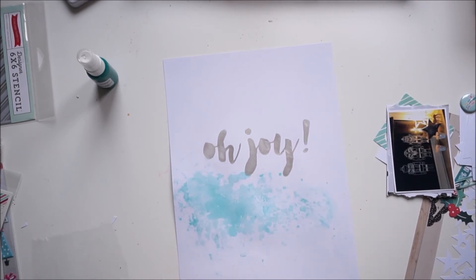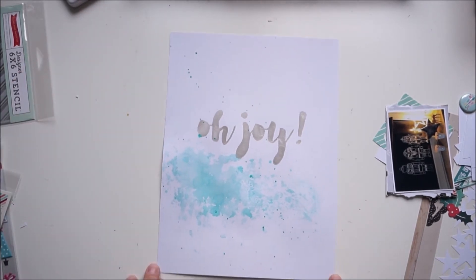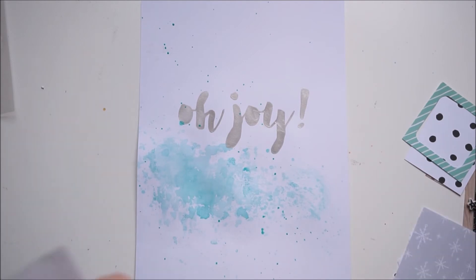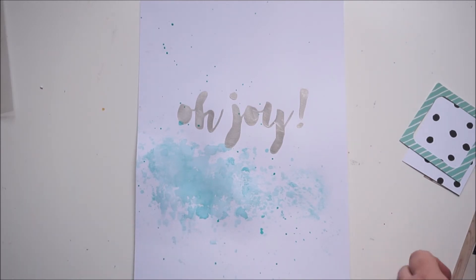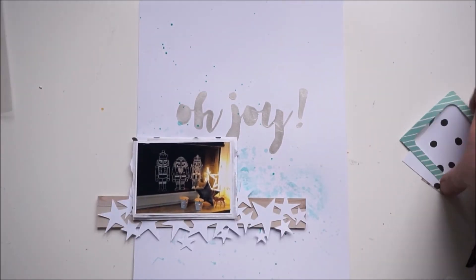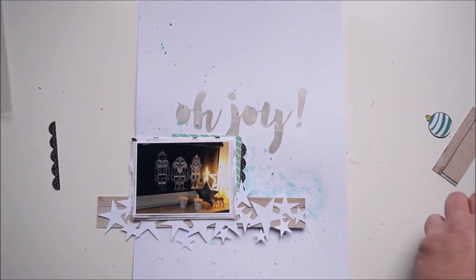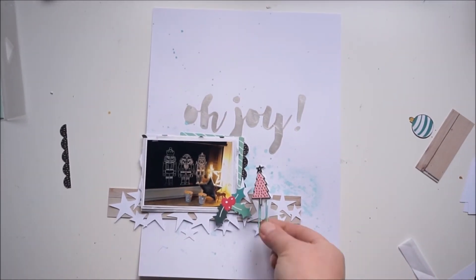I'm adding some splatters and then zooming in — now I'm adding some tissue paper behind my picture and placing the papers back. Sorry about that — my cat was scratching on the door and I needed to let him out. The color is on the layout and I'm placing the cut file right on the wood paper strip.